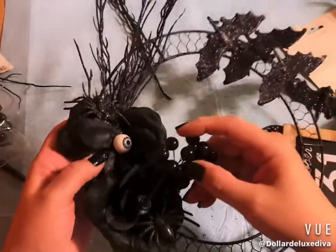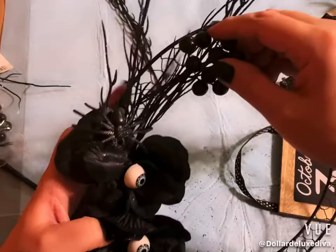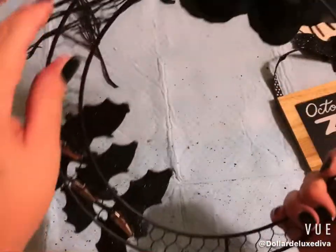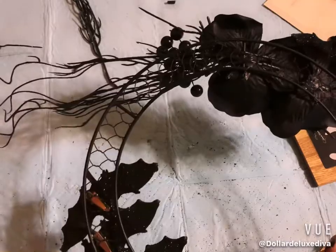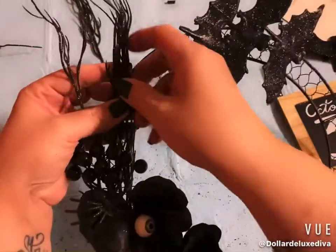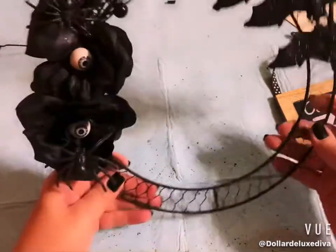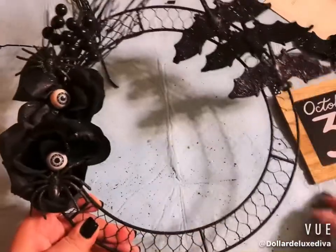I decided to tuck the berry branches in through the wreath near the existing branches rather than taking them apart. I twisted the wire around the back to hold everything in place — which also helps adhere the branches since I didn't glue them down. That worked out perfectly.